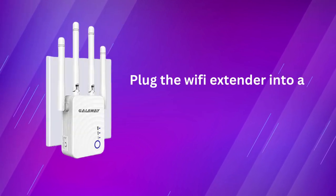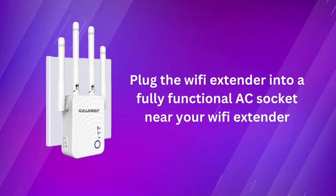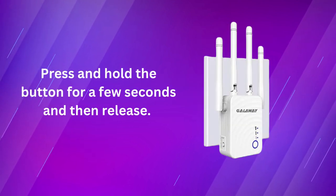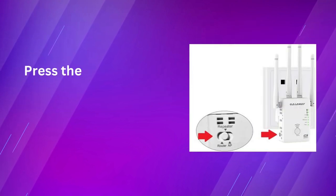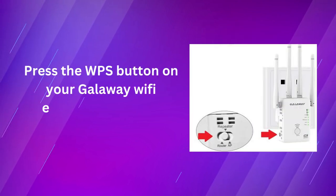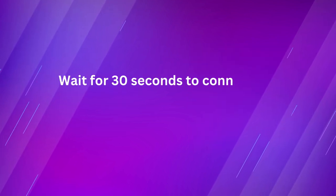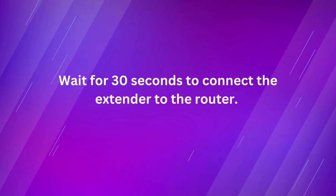Plug the Wi-Fi Extender into a fully functional AC socket near your Wi-Fi router. Press and hold the button for a few seconds and then release. Press the WPS button on your Galloway Wi-Fi Extender within 40 seconds. Wait for 30 seconds to connect the extender to the router.